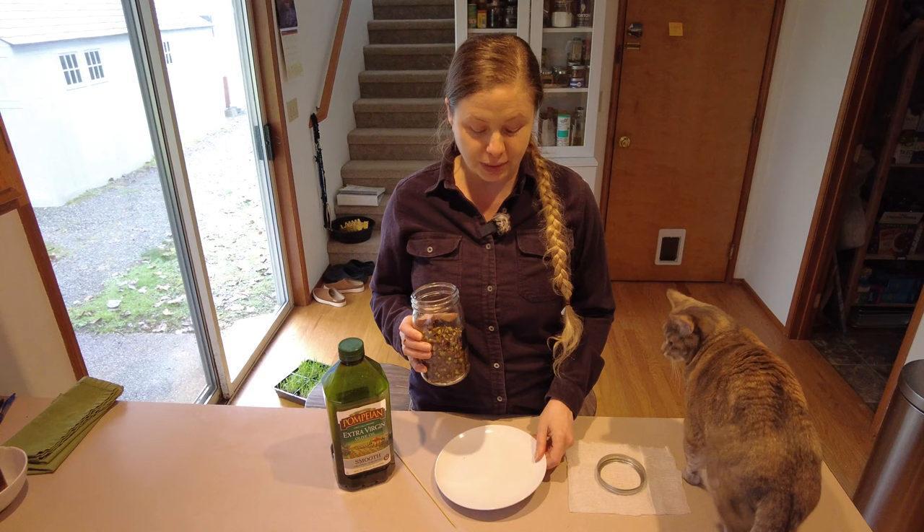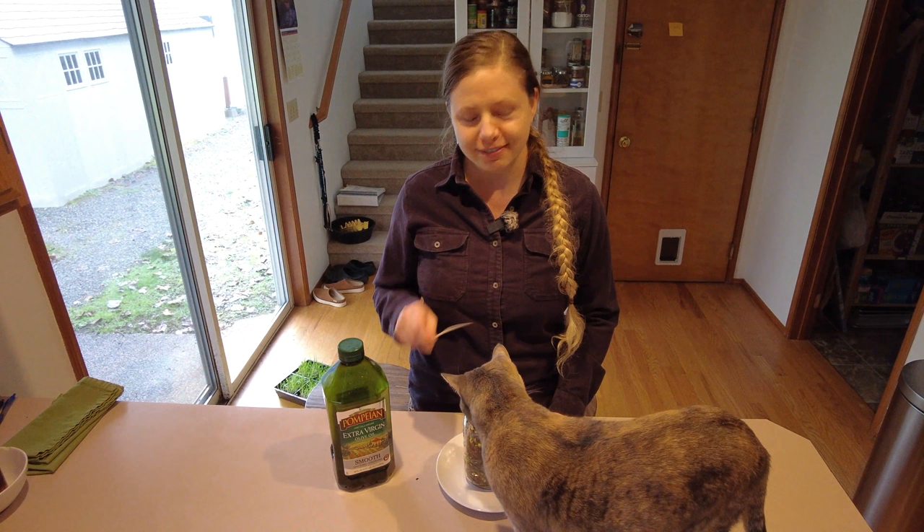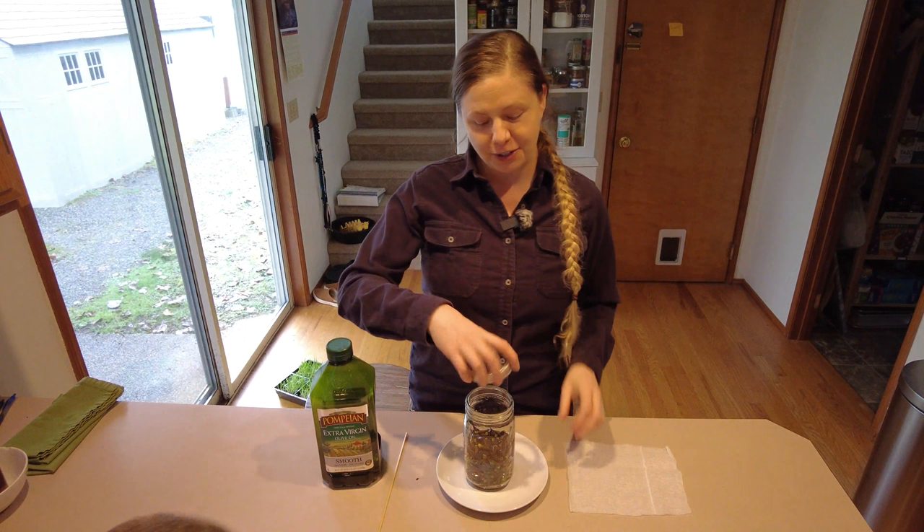Along with the cottonwood buds I have a few other items that we're going to use including this plate, a skewer, a cat — which is optional — some olive oil, a metal ring or you could use a plastic ring as long as it's open on the top, and then a piece of cheesecloth or other type of fabric.